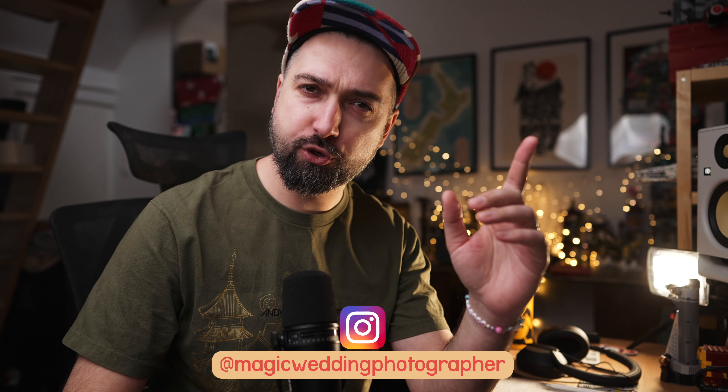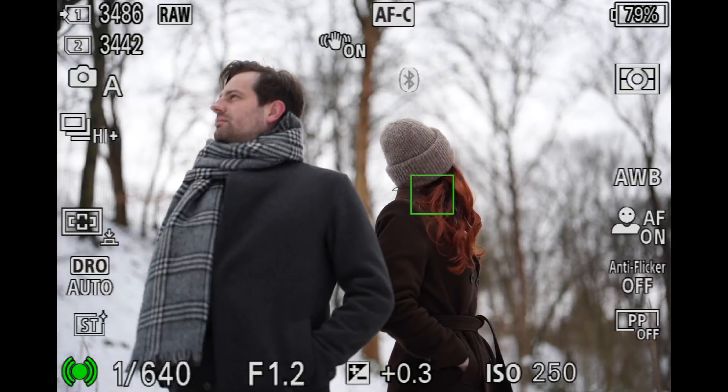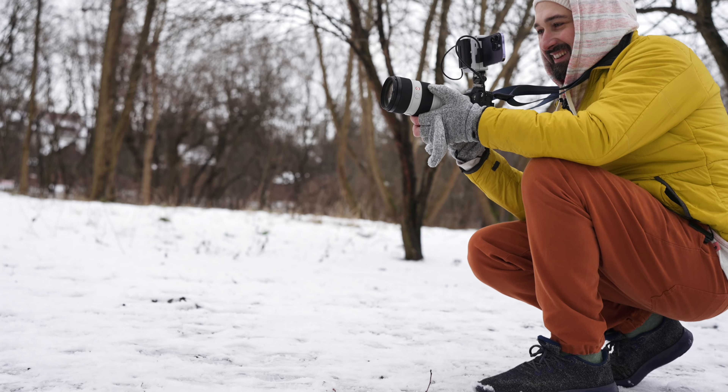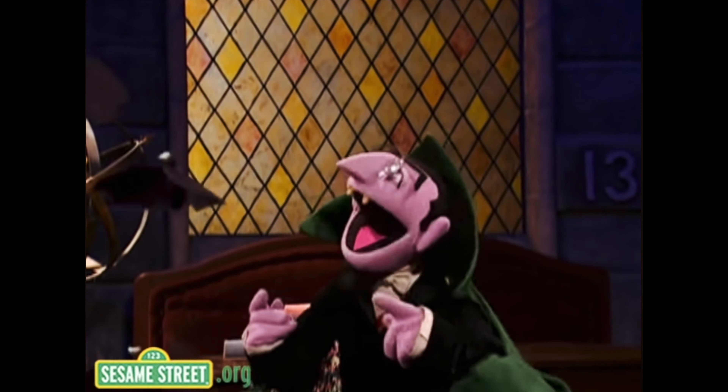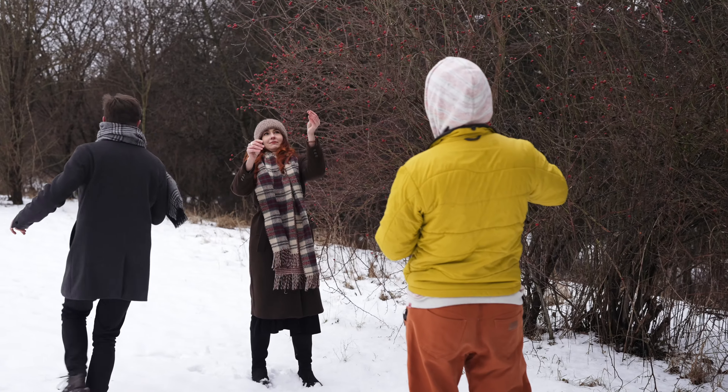Today, let me take you on a photo shoot with the Sony A9 Mark III. I have my trusted couple to model for me today with winter vibes. I have a 50mm f/1.2 G Master lens and a 70-200 G Master lens. I started this photo shoot slow just to feel the beast and get familiar with it.